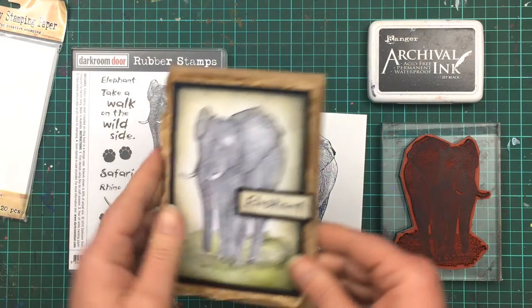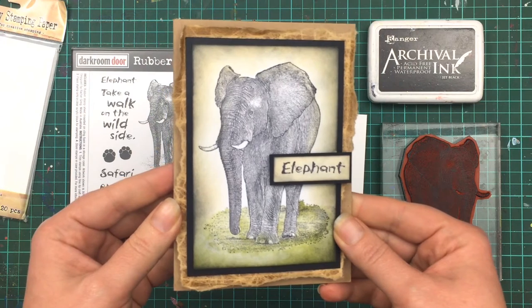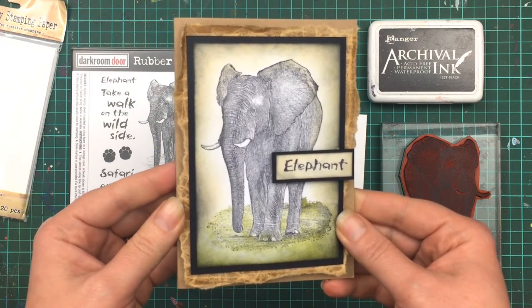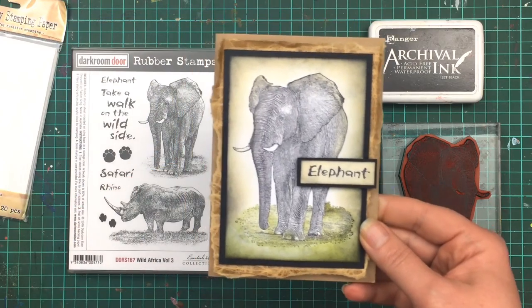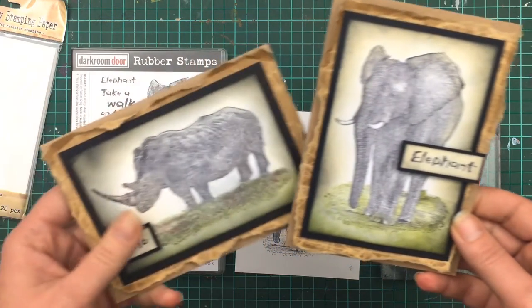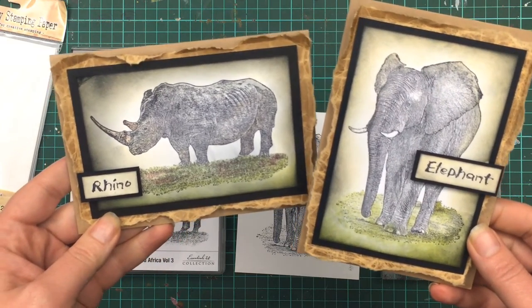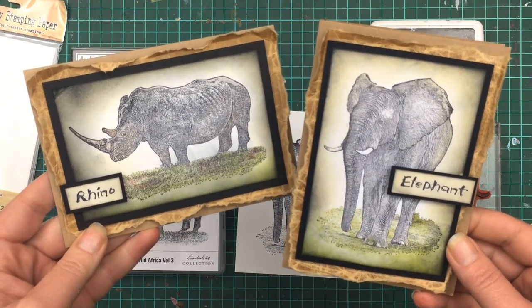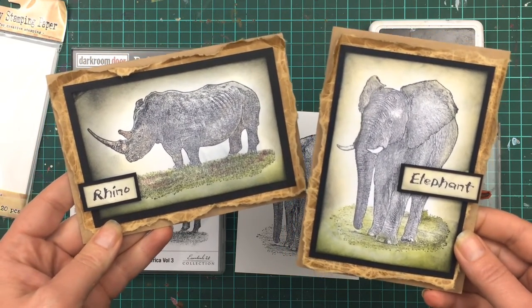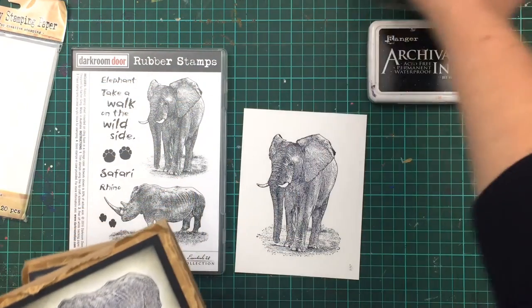Here are some finished cards. I've coloured the elephant with the Hickory Smoke Distress marker just to bring out the greyness of the skin, and sponged around the bottom with some Peeled Paint. I've done the same with the rhino using the Hickory Smoke marker, Peeled Paint, and a bit of Rusty Hinge on the grassy dirt area, then sponged around the edges with a little Black Soot to give a nice graduated edge.